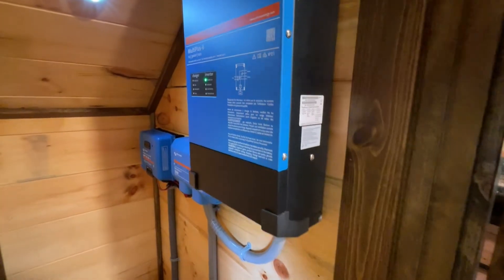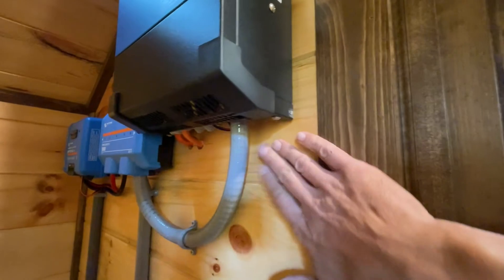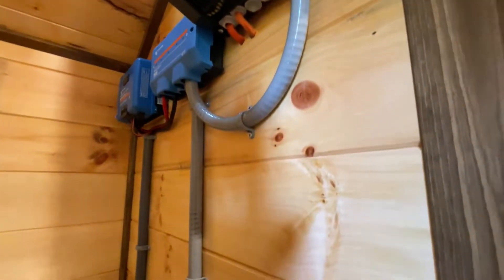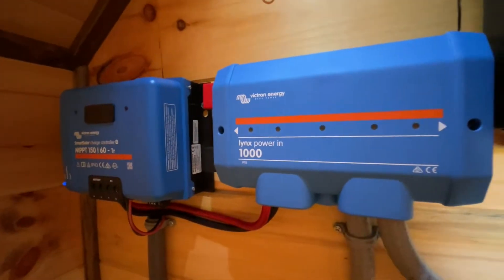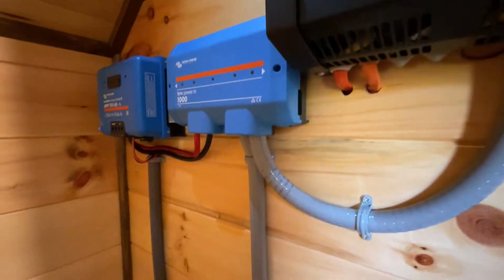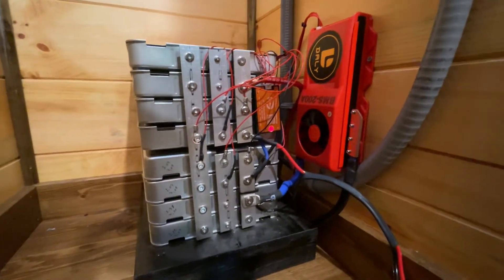Reason number one is all these components should be mounted to a non-combustible surface. So everything has to come off the wall. I have some cement board that I painted, and it's going to mount to this wall here. Then some of these components will be mounted back on, like the charge controller and the Victron bus bar system.